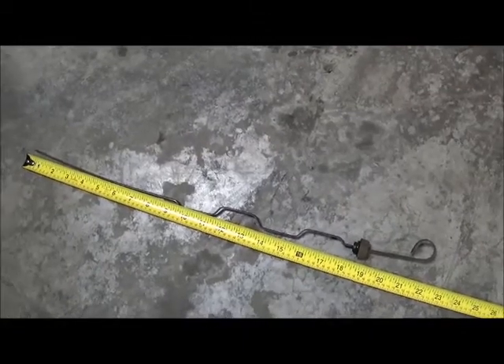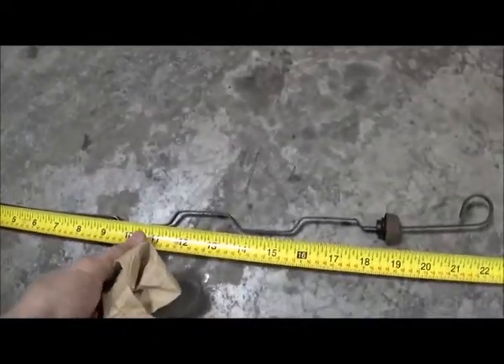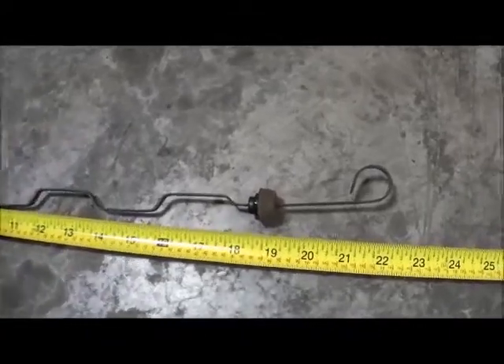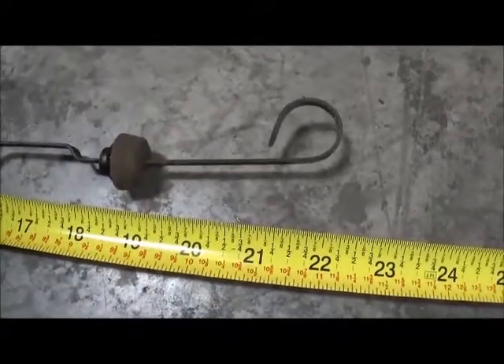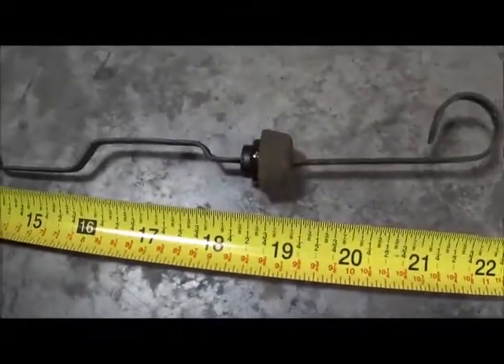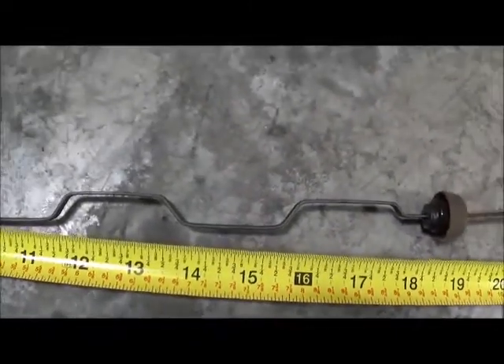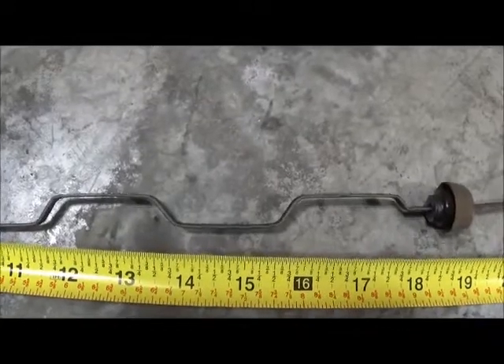Well, I didn't know that — huge difference. The non-ram car, or the standard dipstick — maybe 22 inches? But you can see the construction is different.